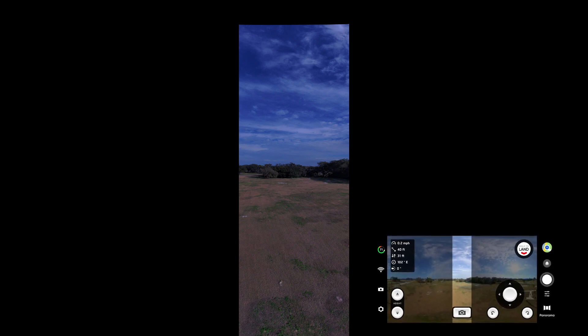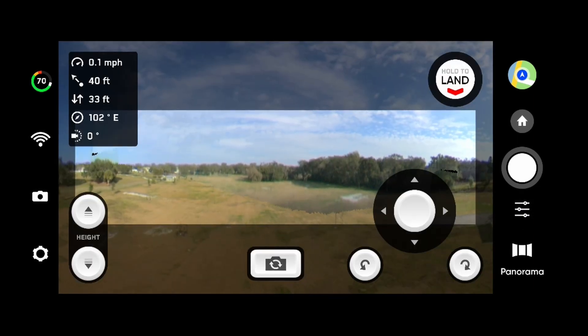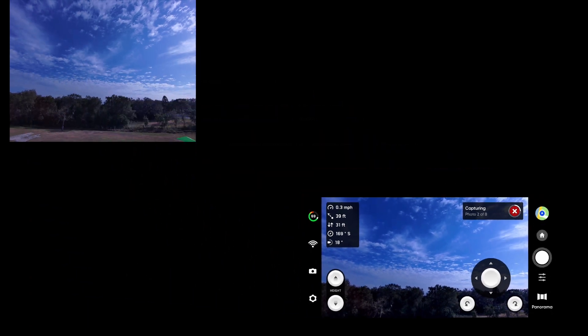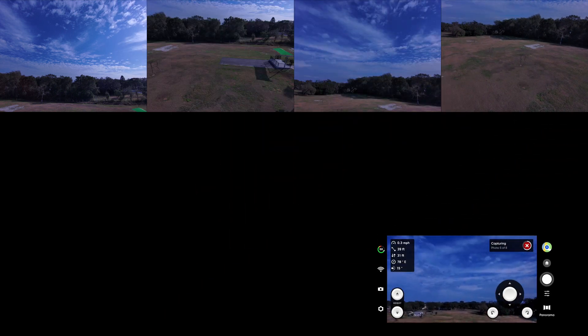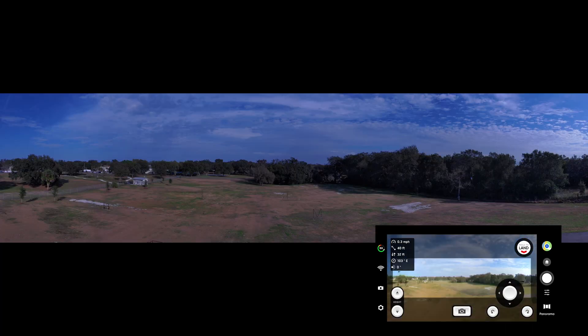Now if we switch and go to horizontal panorama, it's going to go through the same process. There's our picture — we can adjust if we want to. And now it's going to take eight individual shots. It's preparing for them, and now it's capturing — one of eight, two, and so on. There's our eighth shot — we're going to stitch them together, and there's our panorama.